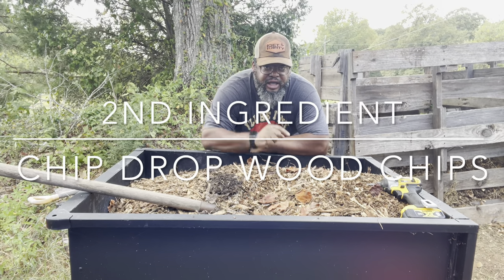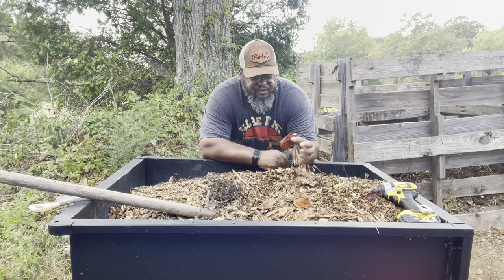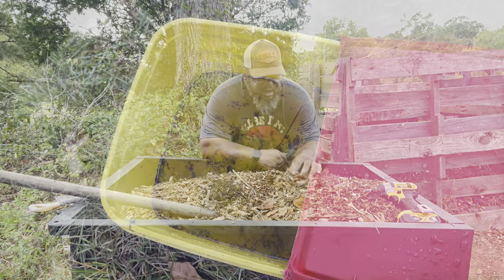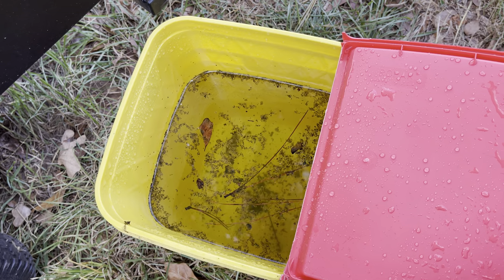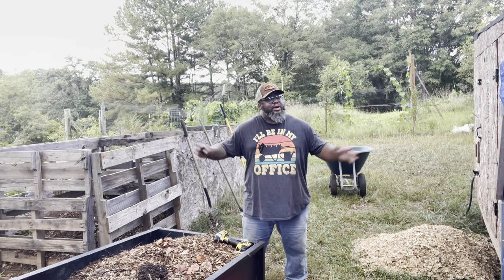My second ingredient is wood chips. I got these wood chips from Chip Drop, so once again, zero dollars — I paid nothing for this. And my third ingredient is high quality H2O. Three ingredients, and I paid nothing for them.